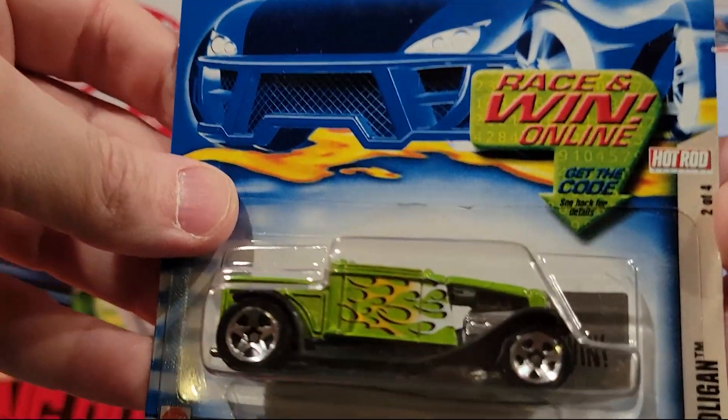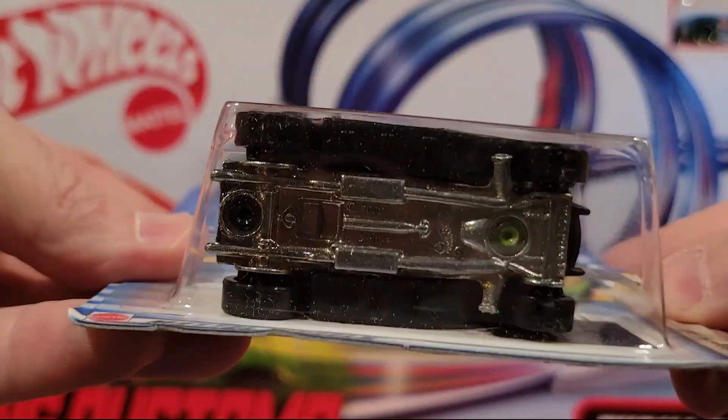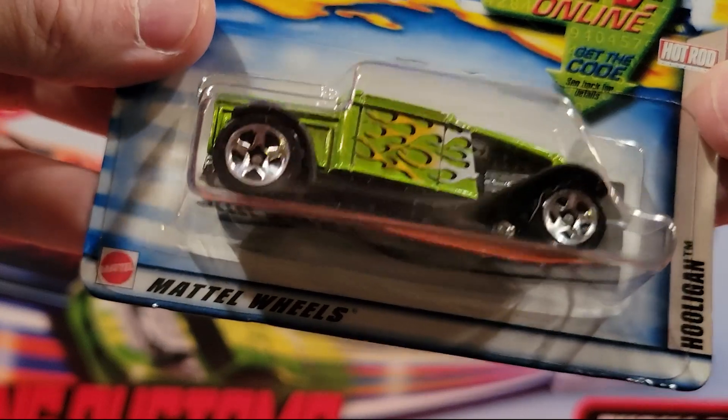Hooligan — kind of a sports coupe, modified. This is metal on metal. Decent weight for how big it is.